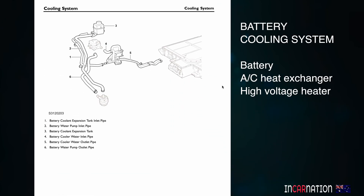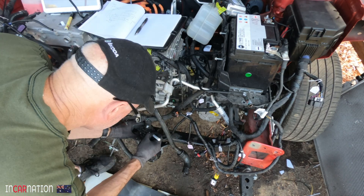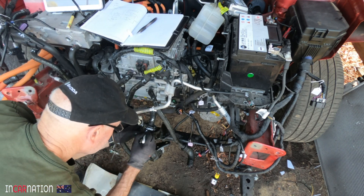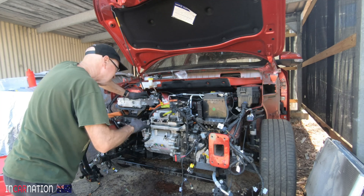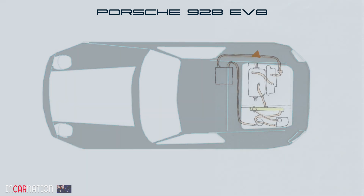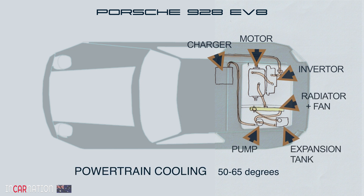I thought I might get clever and just have one big system — one radiator, one big pump, big fans — and put coolant through everything. But I realized that would be quite a mistake. The two cooling systems run at different temperatures and at different times. In an internal combustion car coolant might be around 80–90 degrees, but the drivetrain needs to be cooler. When you're driving hard the inverter electronics get really hot — anything more than 80 degrees and it'll go into limp mode.